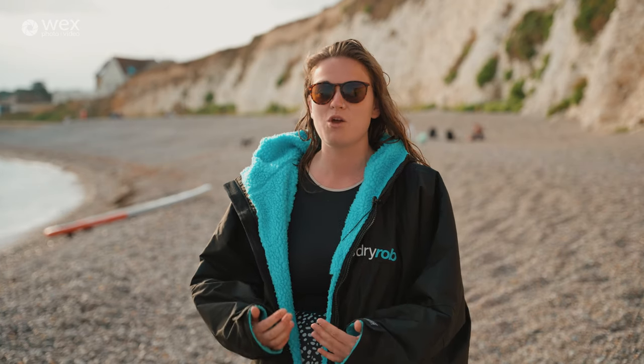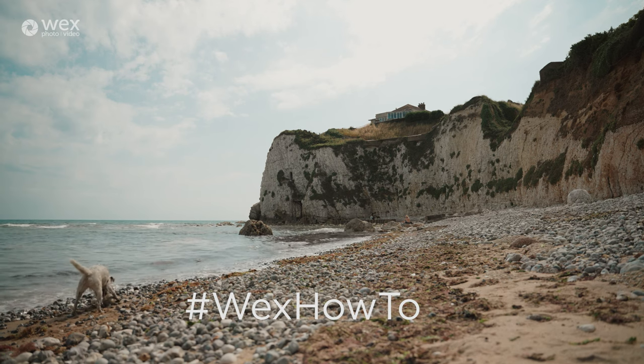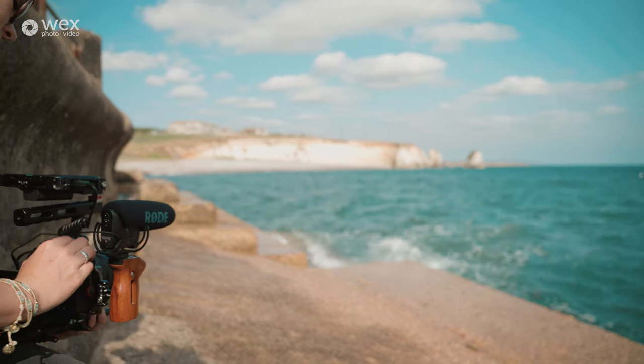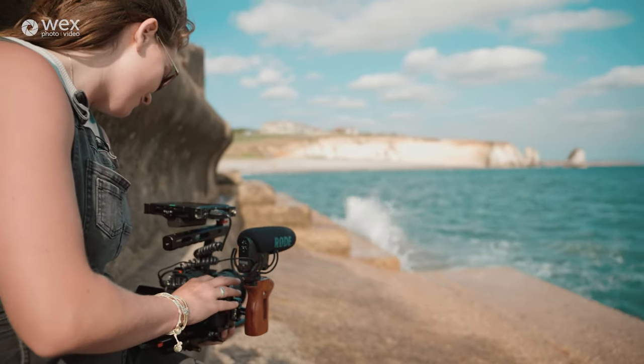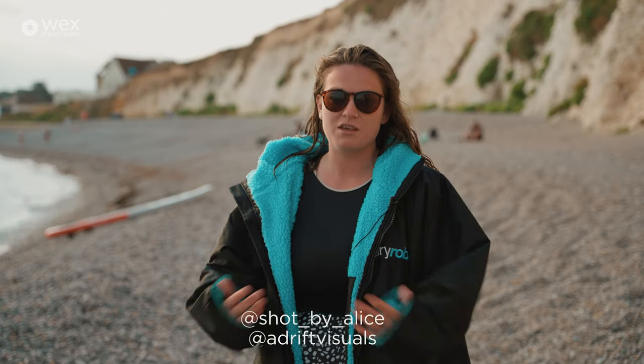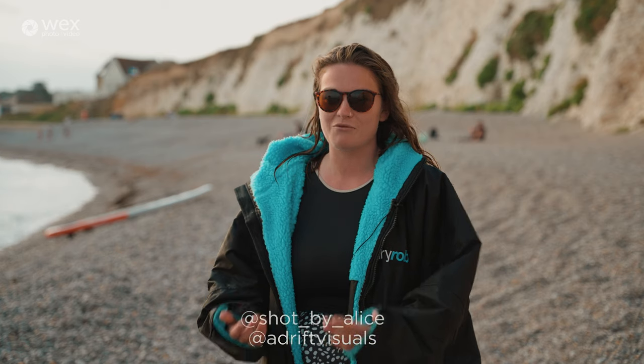Thank you so much for watching my masterclass. I really hope you enjoyed it and took away some key lessons. If you feel inspired to pick up a camera and go out and shoot, let me know and let the Wex team know — post your pictures and videos and use the hashtag #WexHowTo. My name is Alice Greenfield — I'm @ShotByAlice on Instagram, and I also have a production company with my partner Sam called Adrift Visuals, where you can see a lot of my outdoor work. Thank you again for watching.